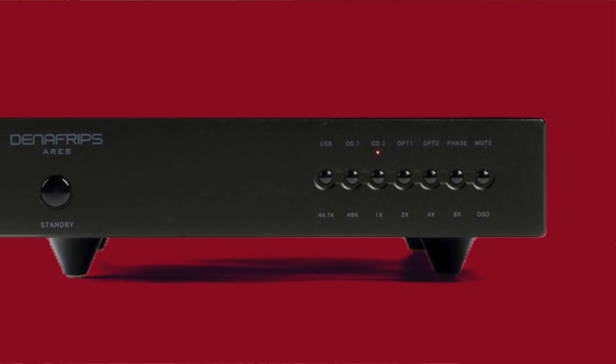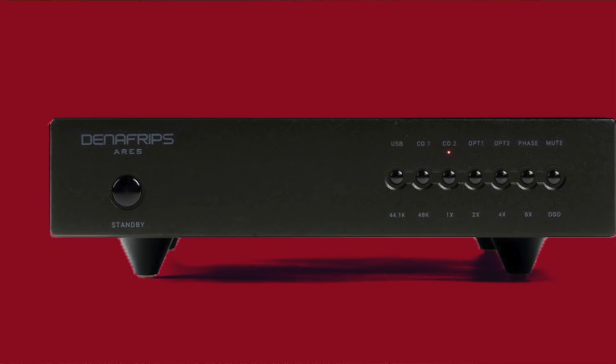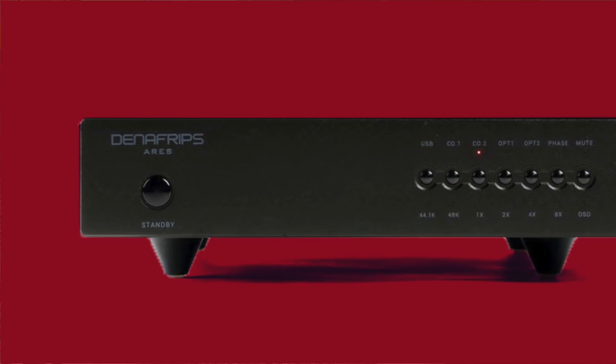Let's backtrack a little bit. Back in June, I reviewed the entry-level Denifreps DAC, the Ares - not the Ares 2 that's the current model, just the original Ares. I was 100% knocked out by that little DAC because it had analog-like qualities. It was engaging in an analog-type way. I stayed more focused on the music with the Ares than with most affordable DACs. No question - easily the number one best affordable DAC I've ever heard.